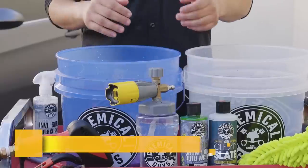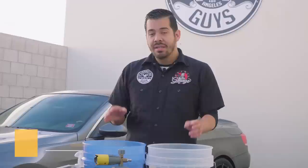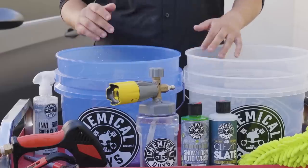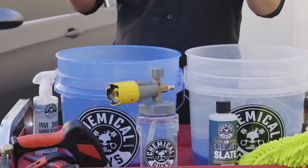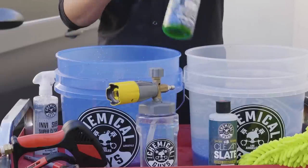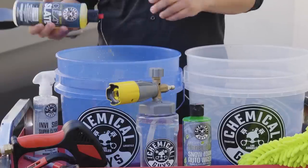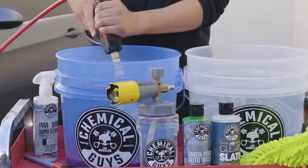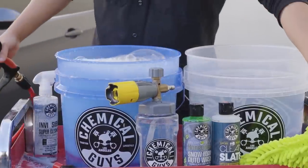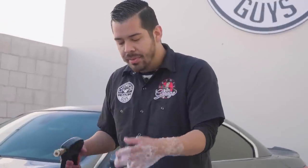We have our Torque Big Mouth Max Release Foam Cannon, which hooks up directly to your pressure washer and generates tons of suds. I'm dedicating one bucket as the soap bucket — adding about one ounce of Honeydew Snow Foam and an ounce of Clean Slate Surface Cleansing Wash. Then I activate the suds with my Torque Snubby. I grab my chenille microfiber wash mitt and dunk it in so it pre-saturates and lubricates, ready for wiping down the surface.